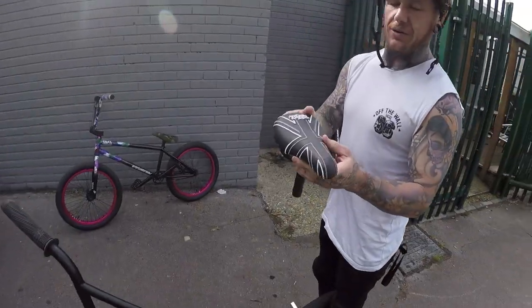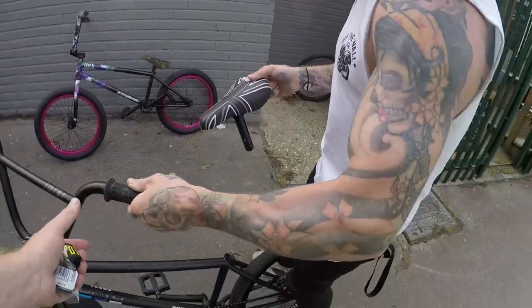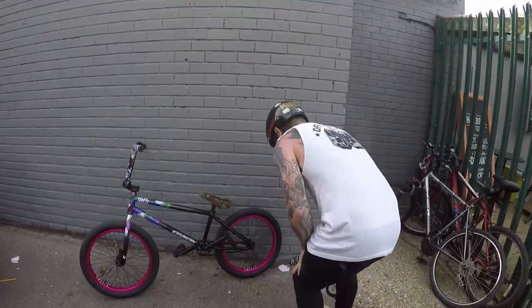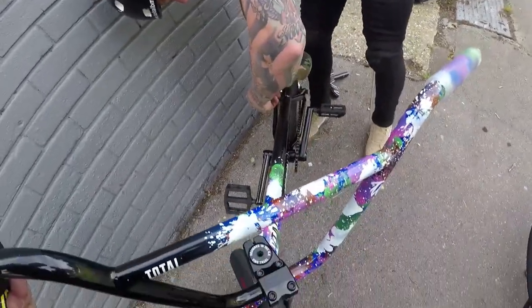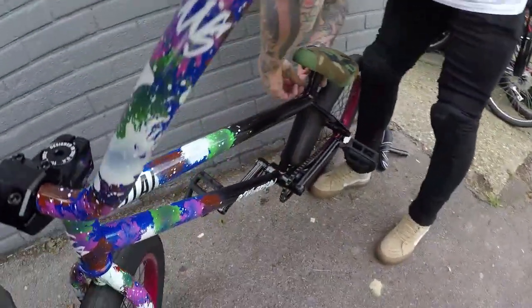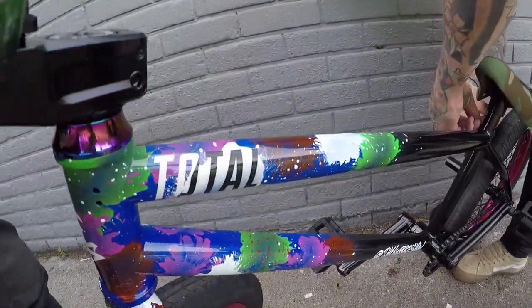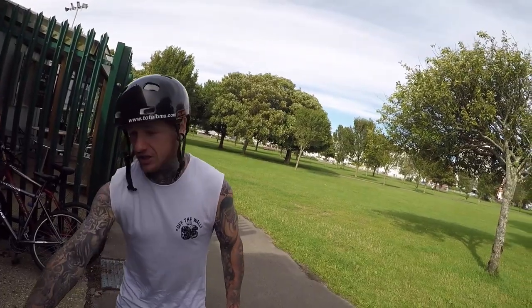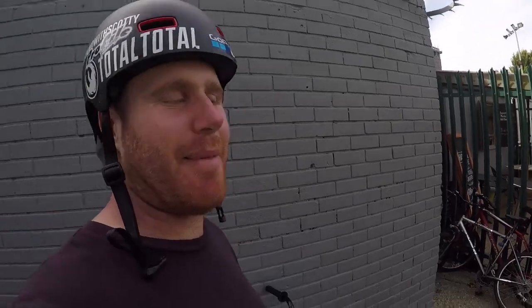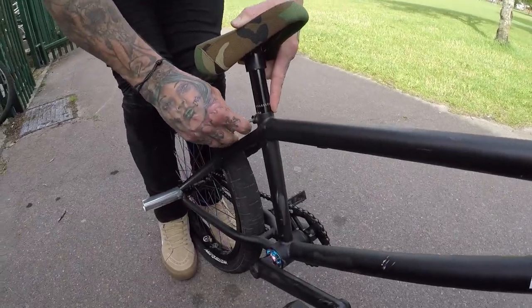My bike is going to be looking so sweet, it's going to be unbelievable. This is my new Total BMX Union Jack seat — it's called the Embroidered One Piece, because it's fresh. The new Ruckers Delight TWS frame — Ruckers Delight, paint-splattered delightness. And every one of these is slightly different as well, so every one you get is slightly different to the next one. I'm sure Taiwan really enjoyed doing that paint job — they really put them to work.